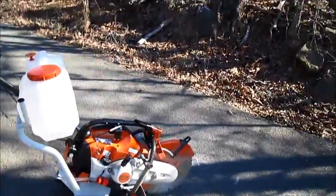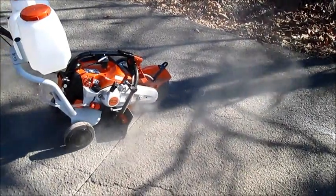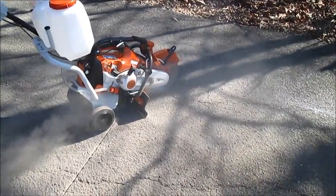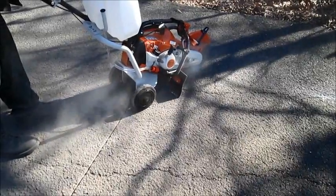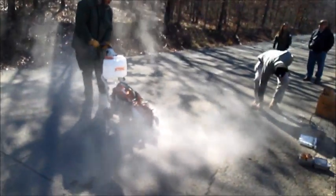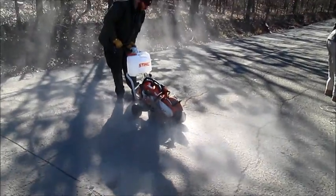Now we're going to cut the diagonal, going line to line, leaving the corners uncut. We had some problems with our saw's water flow system — water helps keep the dust from blowing around and minimizes the rate of wear on the saw blade. However, asphalt is much easier to cut than concrete, so it really isn't necessary here.